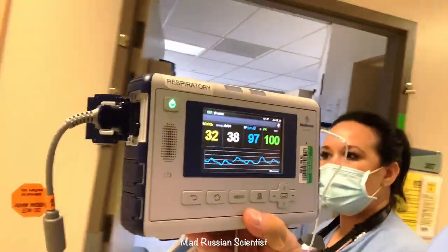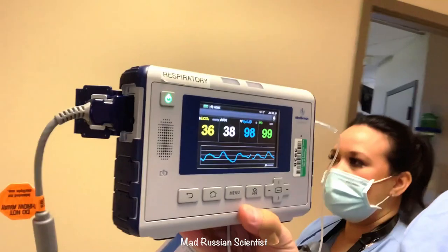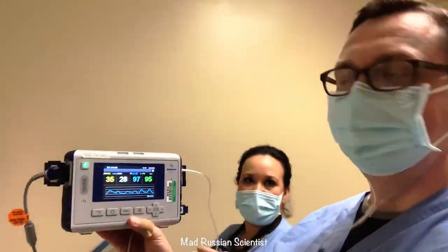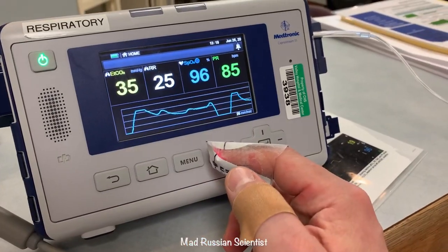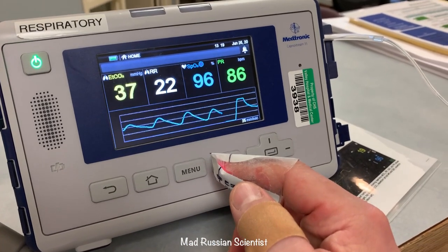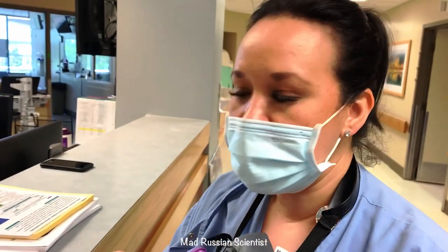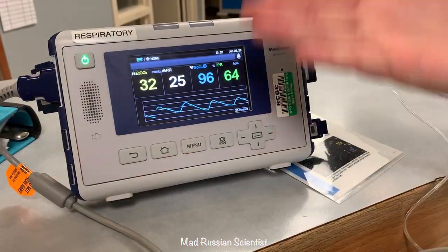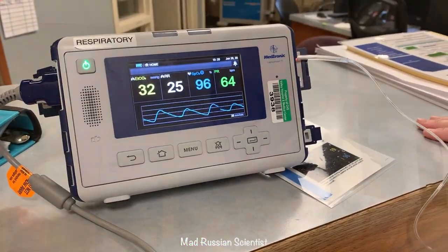We're inside the hospital where it's ventilated and air-conditioned — hard to imagine how it would be outside in the heat. He's still alive, no lightheadedness or dizziness, and his oxygen never dropped. However, for people with underlying asthma or COPD who wear these masks, they have real trouble. His CO2 is still in the 30s, which isn't terrible, but noticeably you cannot see how much he's sweating inside the mask.